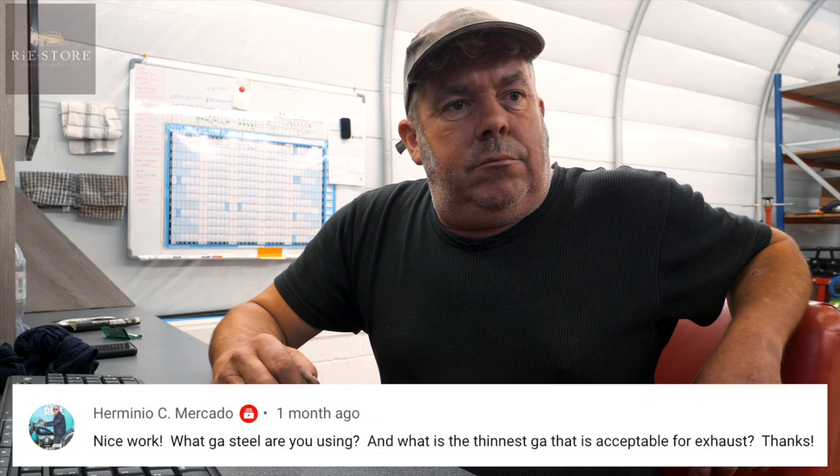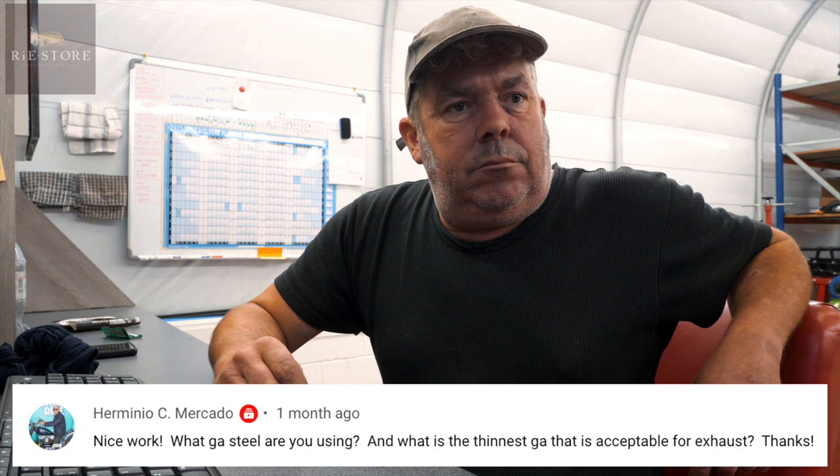Hermino C Mercado asks what GA steel we're using and what the thinnest GA is acceptable for an exhaust. Most standard car exhausts are a millimetre thickness, and for that kind of work that's what you'd use — about a millimetre gauge. We use metric now, but it used to be like 22 gauge, 18 gauge and so on. You can go down to about 0.7 of a mil — racing car exhausts are mainly wafer thin. But if you stick to a mil, it isn't going to burn out, it isn't going to rust out. It's a bit harder to form and work with, but you don't want it to fall apart.